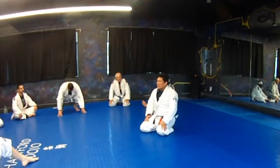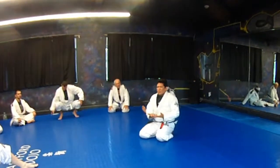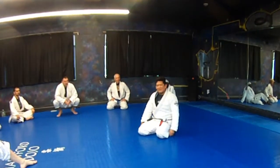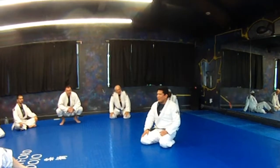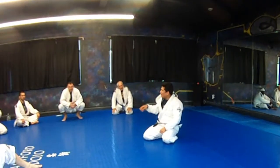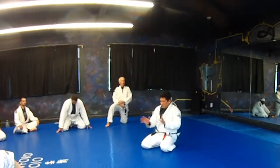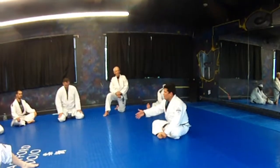So when someone tells me they play one guard, I get it. But you should want to be well-rounded. There's a certain point in your development where, regardless — look, I'm 5'6". People say short legs, you shouldn't play spider guard. I never felt that way, because I always taught. I never thought that whatever my personal limitations were should be something I wanted to pass on.